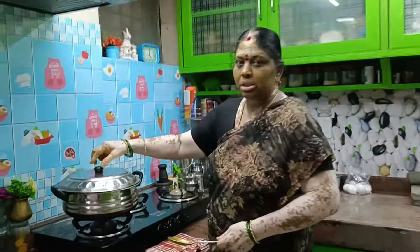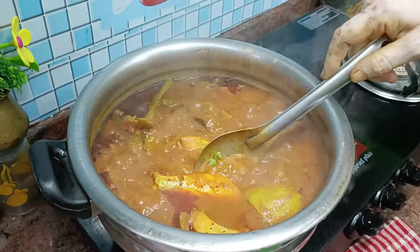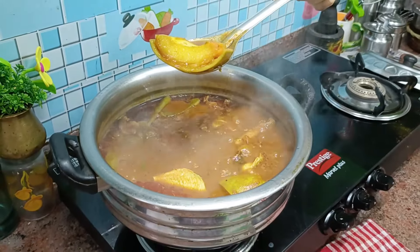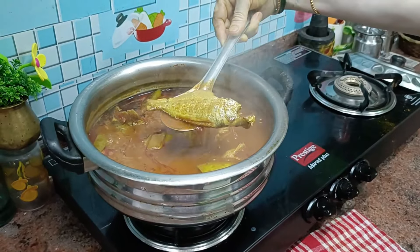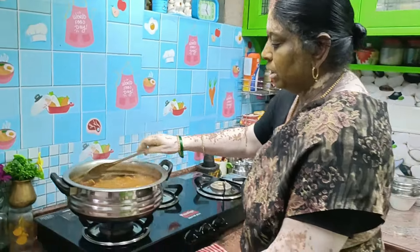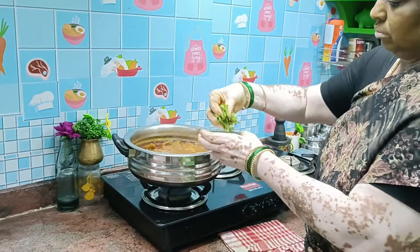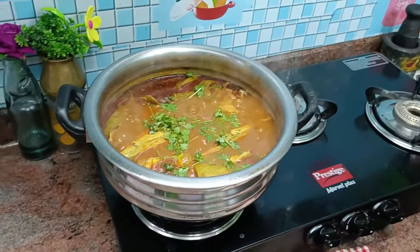Now let's clean it. Now they are getting the meat — these meats come together. The meat is burning off. Let's cut the meat. That's super. It's very thick with a thick coating. The meat is ready to cut.